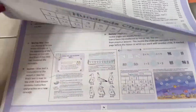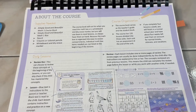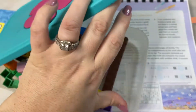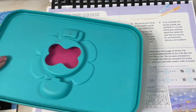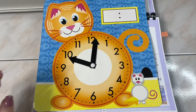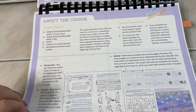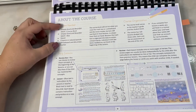Everything by The Good and the Beautiful is done very beautifully. It does come with a math box if you order online, which would make it easier. We've been making do — when they use sticks and blocks, we use the blocks from Math-U-See. When they need a clock, I had this little toy clock, and when they need a figurine she goes and gets one of her small toys.